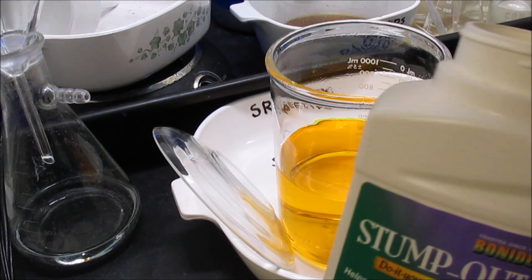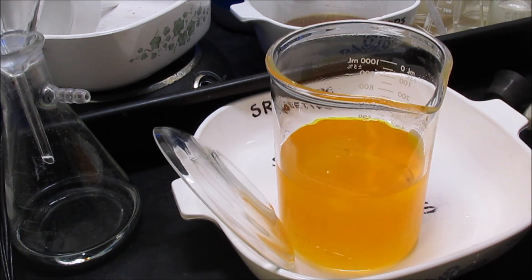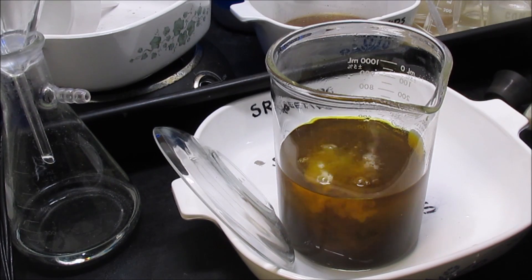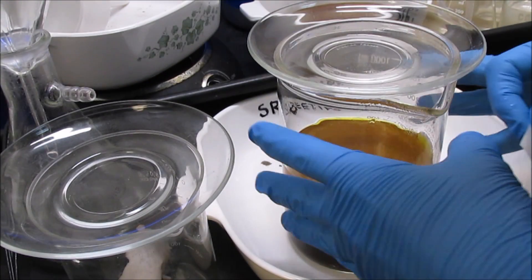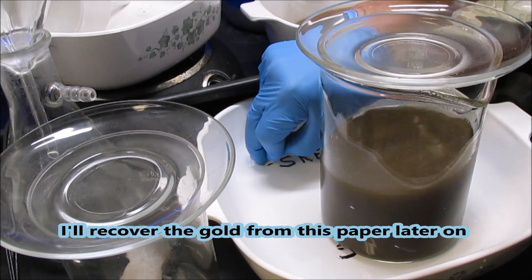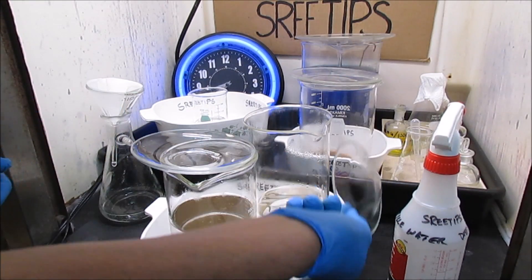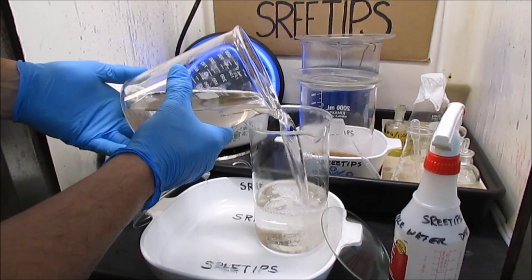Now I'll add some stump out and precipitate out the gold. A little bit of gold came out — I'm going to sop that up with a filter paper and add it to my papers. The gold has settled nicely. I'm going to go ahead and pour off the waste, then get this gold into a filter paper so we can melt it up and make a nice bar for the jeweler.